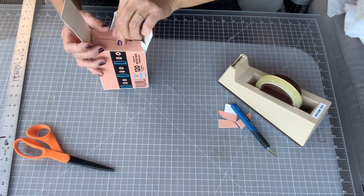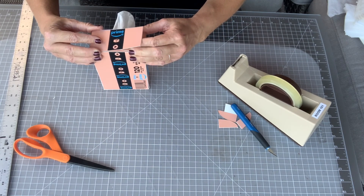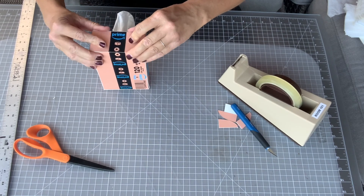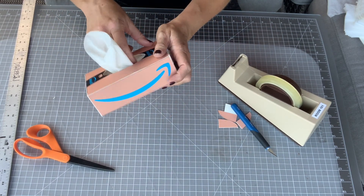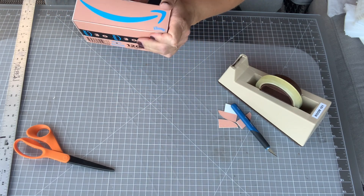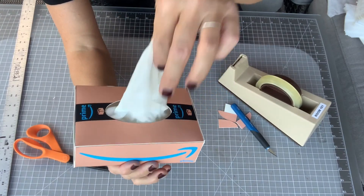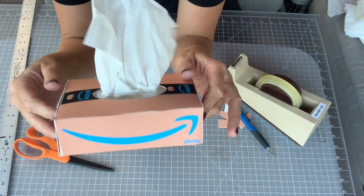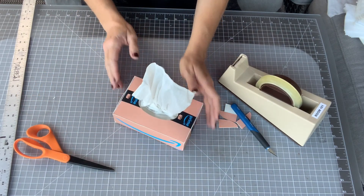Fold in, fold this one in, and then bring this one across. Everybody might have a slightly different flap situation, but you may even be able to get your finger in from the hole up top and push in. Really make sure that tape is stuck well — and now you have a working tissue box, created by you and totally functional. Super cool — that's it!